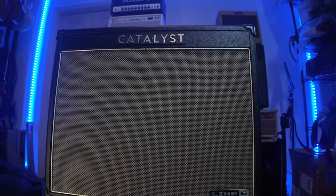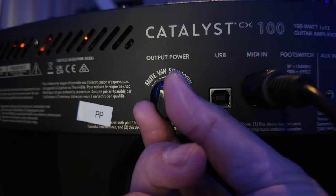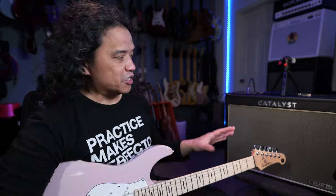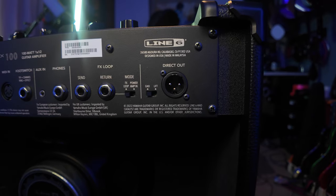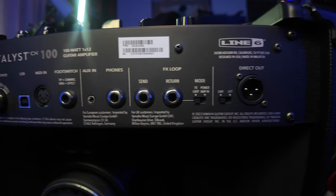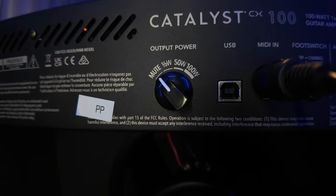For the Catalyst CX100, we still have the same format: 1x12 combo with scalable power section from 100 watts to 50 watts to 0.5 watts, and even a speaker mute function for silent recording setup. You still have the same XLR DI output with cabinet simulation, and an effects loop that is switchable between a regular effects loop or a dedicated power amp input through the return. And unfortunately, you still get the old-style USB-B big port.